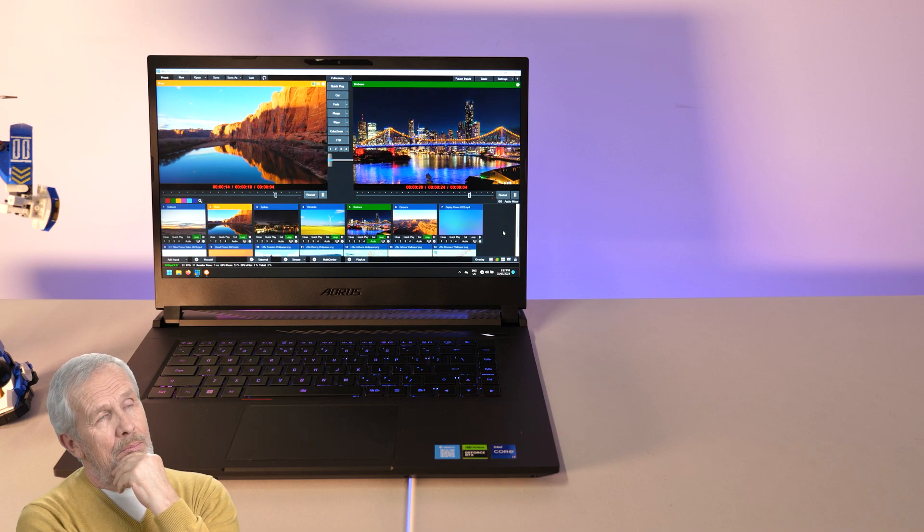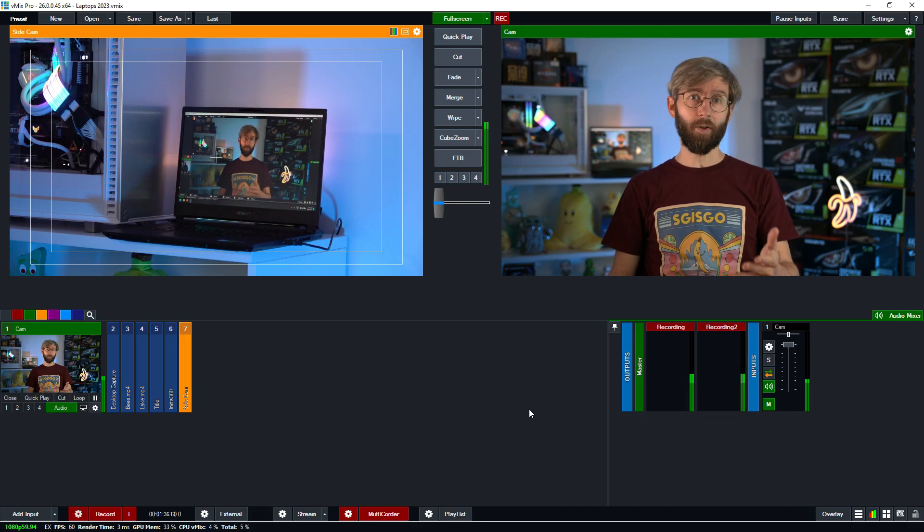A MUX switch will allow you to solely use your dedicated GPU for processing. This is great for vMix so you can get the full performance out of your laptop. MUX switches have become more and more common and most manufacturers will advertise this in their promotional information. You do need to switch it on as it's not on by default, but I'll show you how to do that on this laptop shortly.